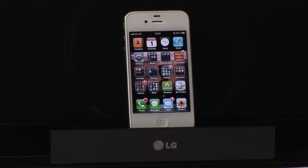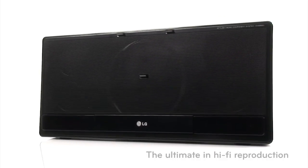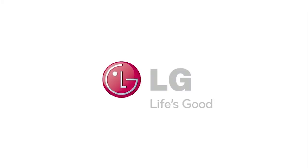Stream music from your smartphone or other Bluetooth device directly to your LG sound system for the ultimate in hi-fi reproduction. LG. Life's good.